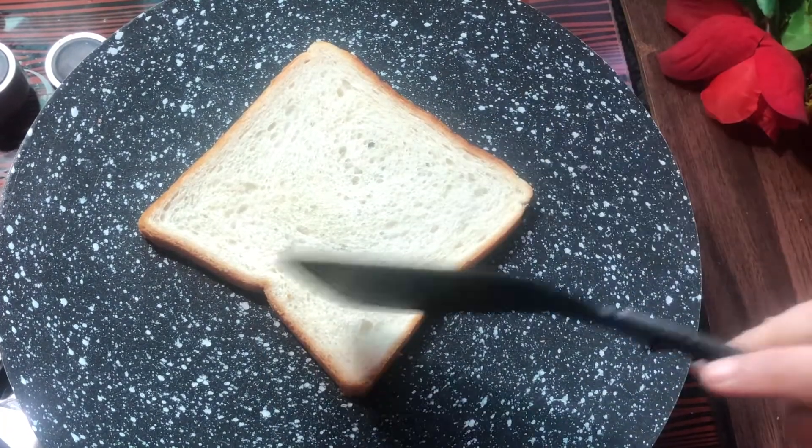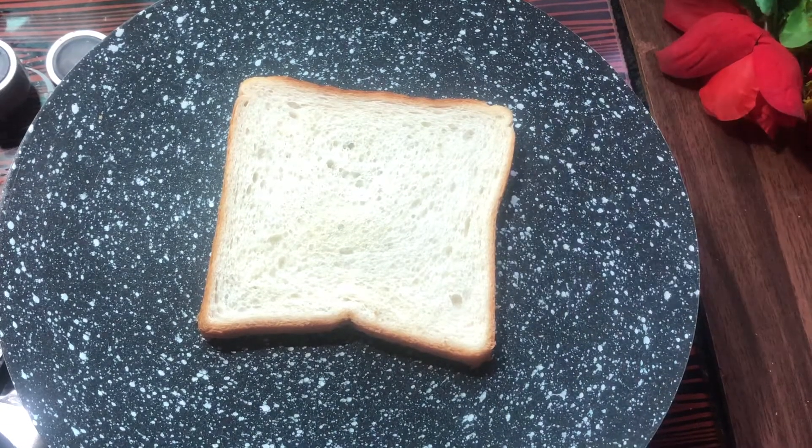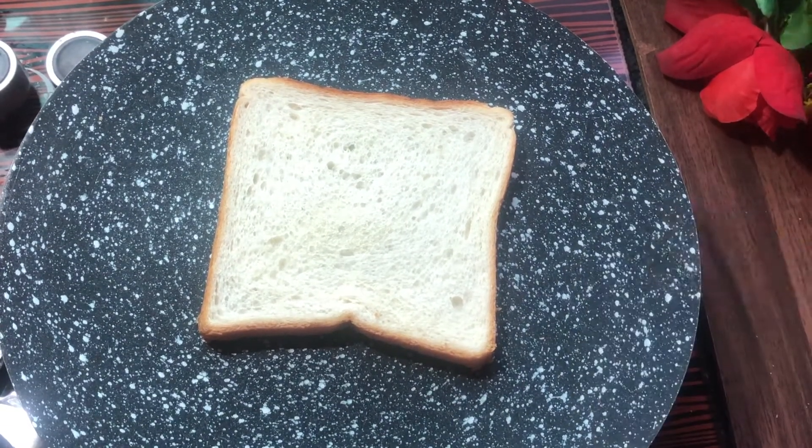If you have a grill, you can easily do it on the grill.